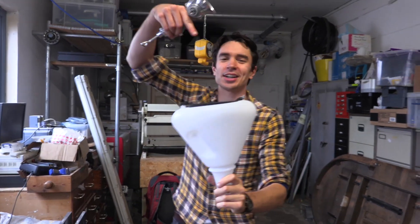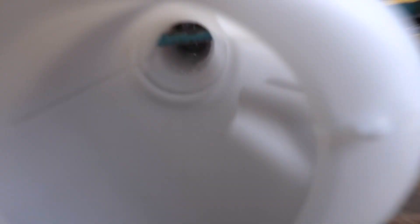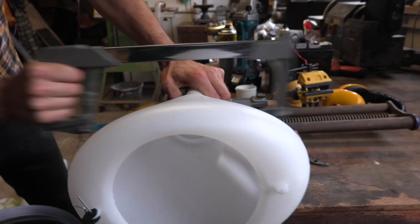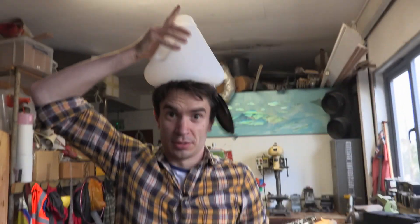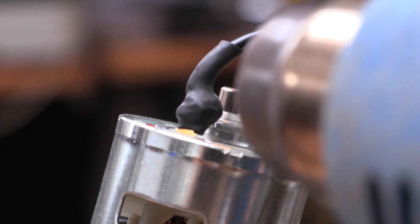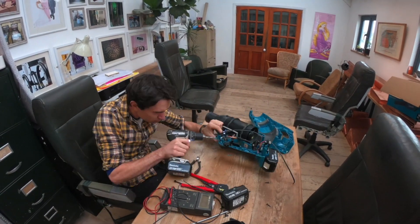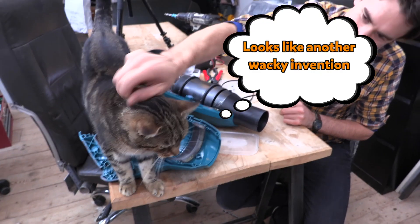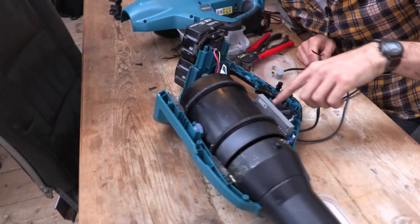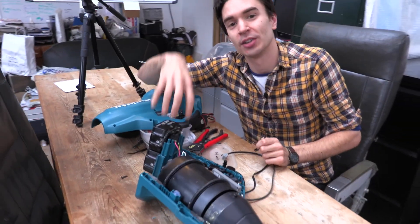We're going to use this funnel to contain our glitter and connect it to our little mincer to feed the glitter into the leaf blower. We've opened up our leaf blower and rewired it so we can turn it on and off using a switch on the saxophone itself. We're also going to connect the batteries on the leaf blower so they can power up the motor that drives our little mincing machine that pushes our glitter into the top end of the leaf blower.